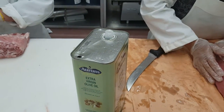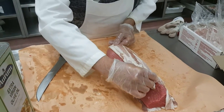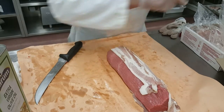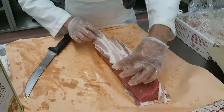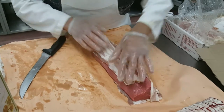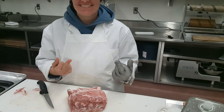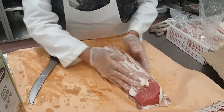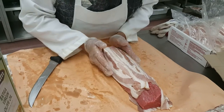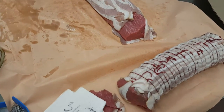Olive oil, bacon — the meat is tenderized first. This is the end product.